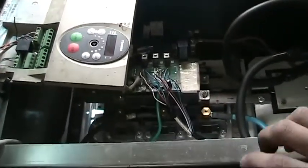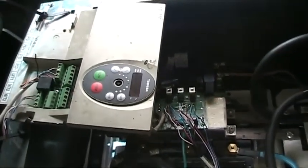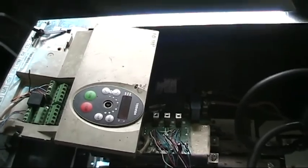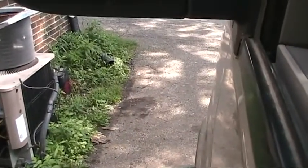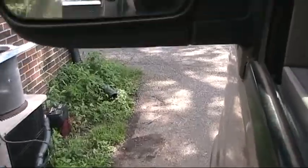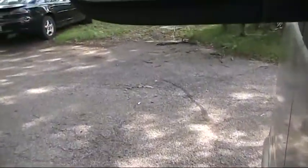I'm going to show a demonstration of the modified 100 horsepower 3-phase controller, and the vehicle this is in is a 2003 Chevy Express. First of all, I'm going to go forward and show regenerative braking.